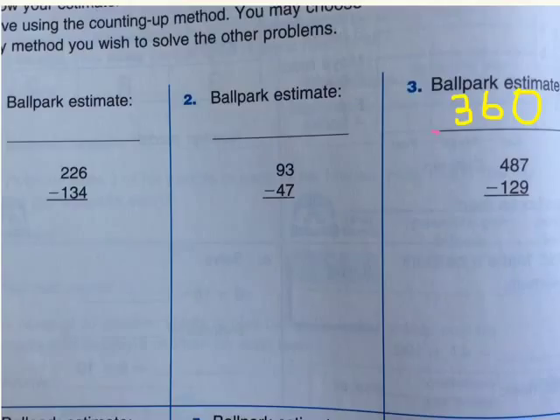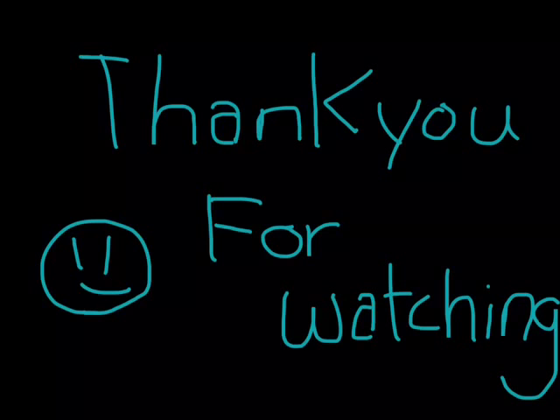Let's see if that is correct. As you see, our ballpark estimate was 360, and our answer was 358. So that means we got it — subtraction was correct. Now, if you have any questions, you can use estimation and ballpark estimate and counting up subtraction to help you with subtraction. I think it will help you with all your classes. I hope you enjoy it, and maybe one day in your next class, you can be the smartest mathematics person ever. Thank you for watching and I hope you get smart on subtraction mathematics.